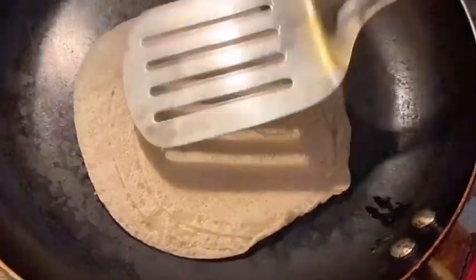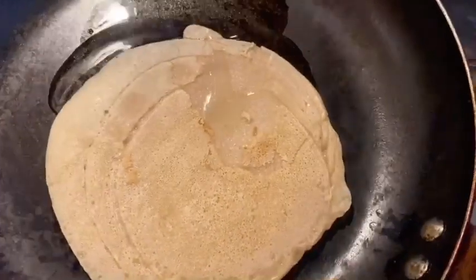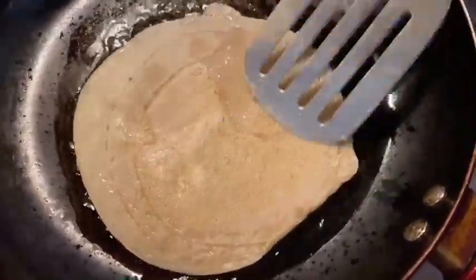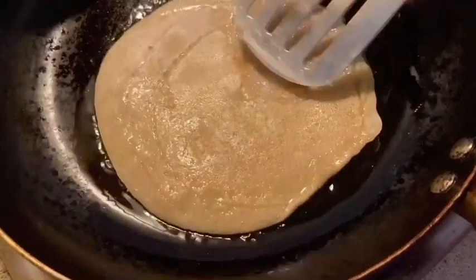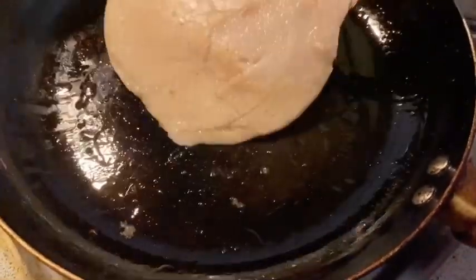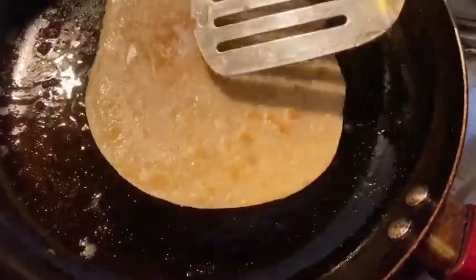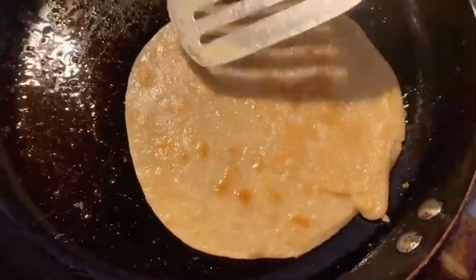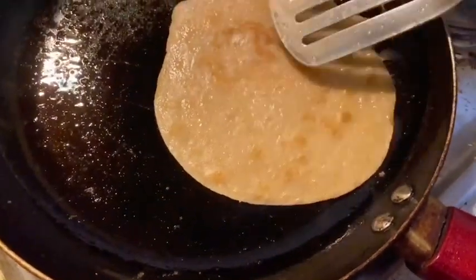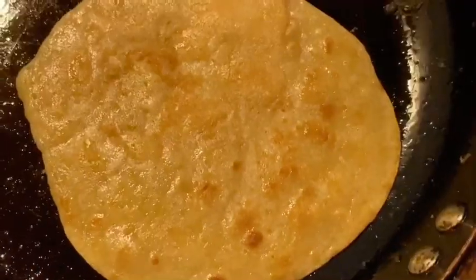You can see I flipped it. You can see the way the paratha has turned out, and we didn't even need a dough to make it. You can see how good it has turned out — it's absolutely the same as the normal paratha we make with dough. I thought this hack was really helpful and I wanted to share it with you guys. The paratha is nicely fried and it's ready.